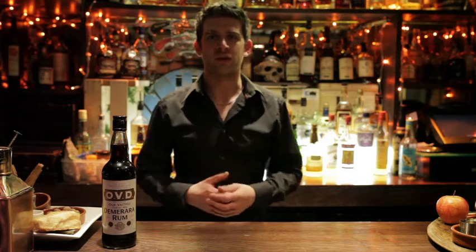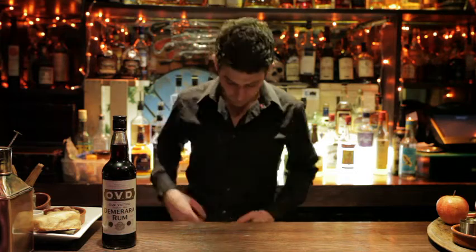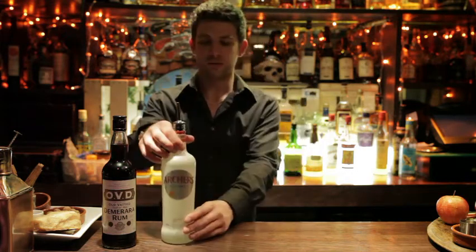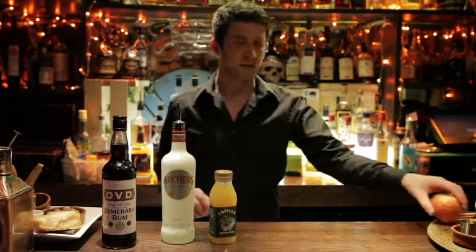Hi, my name is Joe and today I'm going to show you how to make the Demerara Peach. For this cocktail you need to start off with OVD, Scotland's favourite dark rum, some peach schnapps, your choice of cloudy apple juice and an apple.